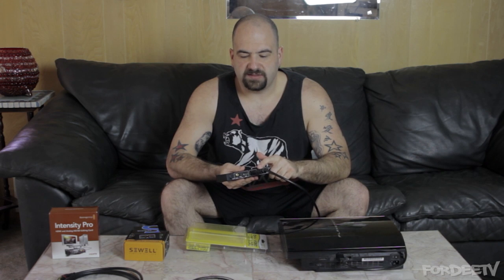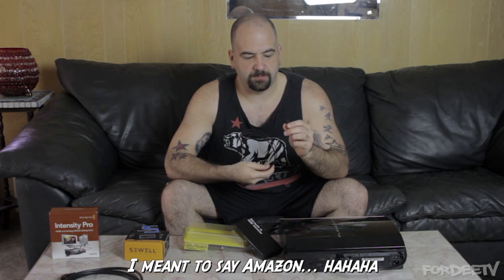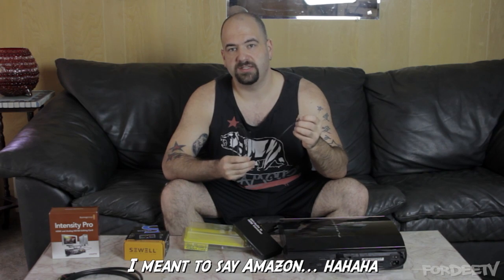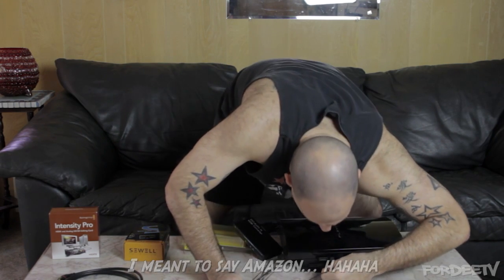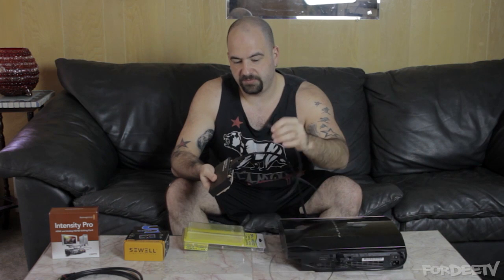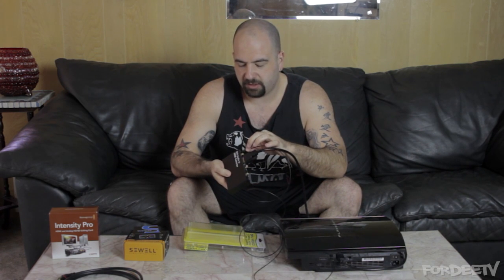Now that we've got video coming in, how are we going to get audio? Because like I said, DVI doesn't carry audio. So what we're going to need to do is take the digital audio output of our PlayStation 3 and bring it over via SPDIF or TOSlink. This cable can be bought on eBay as well — it's got kind of a hexagonish connector on the end. This is going to come into the input of our converter box.